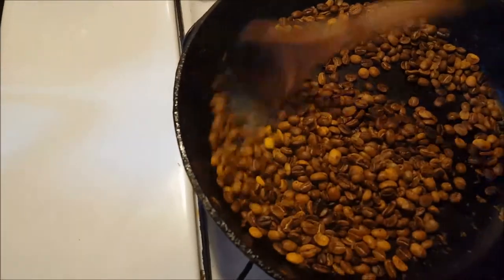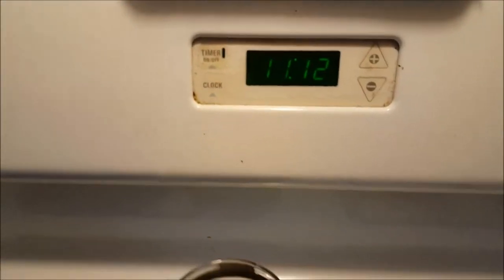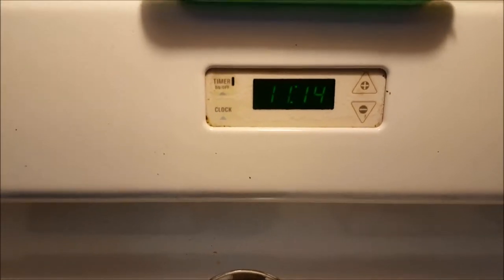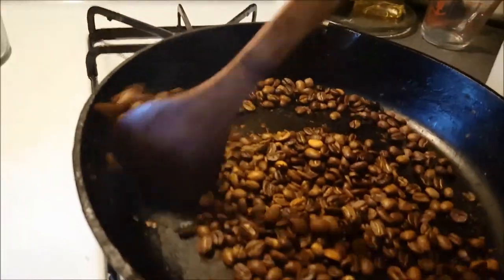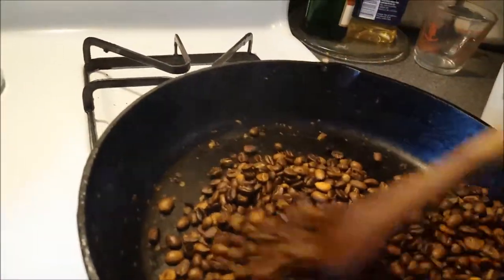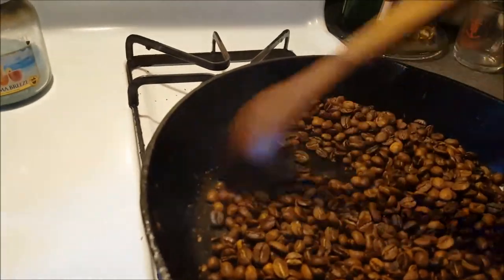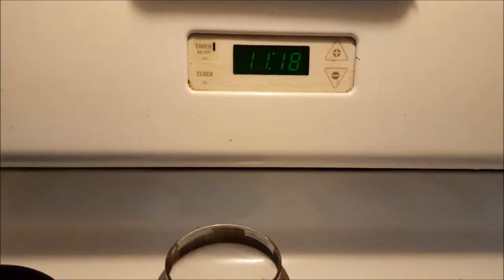If it's a very cold winter day, you might not want to roast beans at home because you probably don't want to have to open the window to let the smoke out. Other people will take a pan like this and put it on the grill outside if it's cold and they don't want the windows open. Once again, you can see it's getting darker and darker, and the nice thing about roasting your own beans is you can decide when you want to stop and what kind of roast you want.